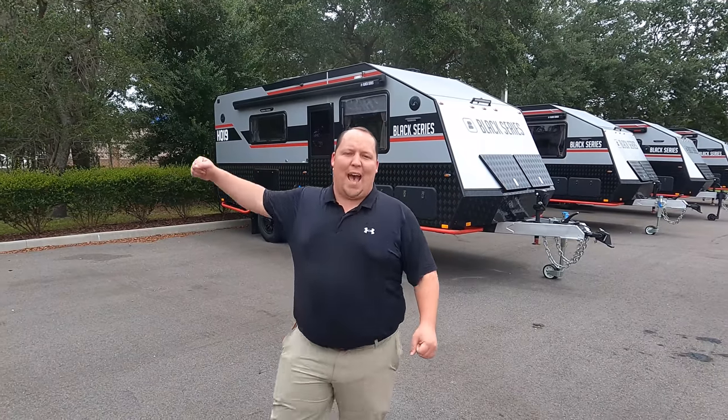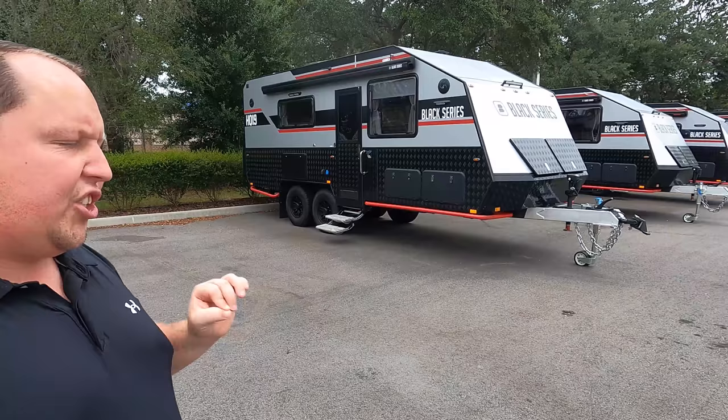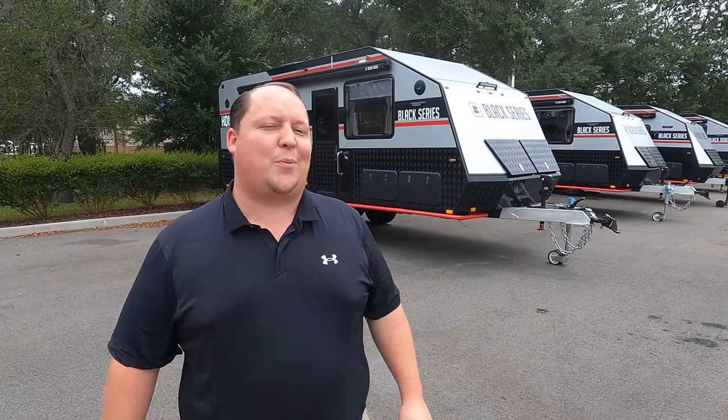Hey everyone, I'm Matt. Welcome back to another video. Today I am super excited — we are taking a look at one of the coolest off-the-grid travel trailers I have ever seen. This is a 2021 Black Series Model HQ19. We are going to take a look at the outside features first, then the inside features, then give you three things we love about the Black Series and three things we dislike about it.